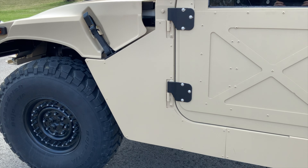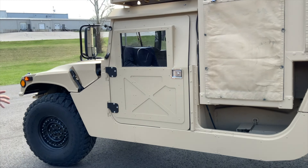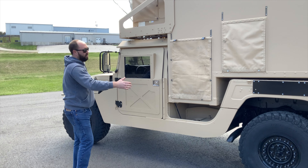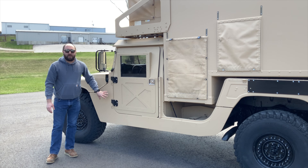You might ask why we made them three pieces. Aesthetically, yes, making them all one piece would be awesome. However, shipping this to your door — being that it is an 88-inch long piece, roughly 27 inches tall — makes it very unaffordable.